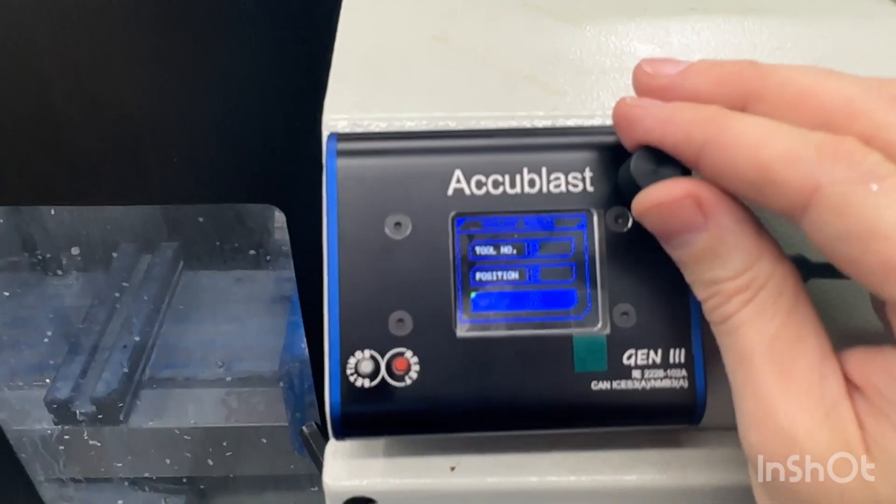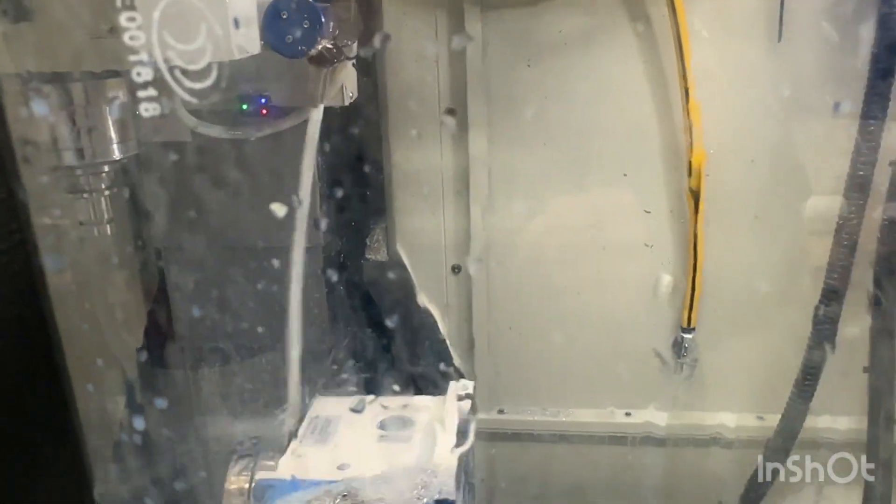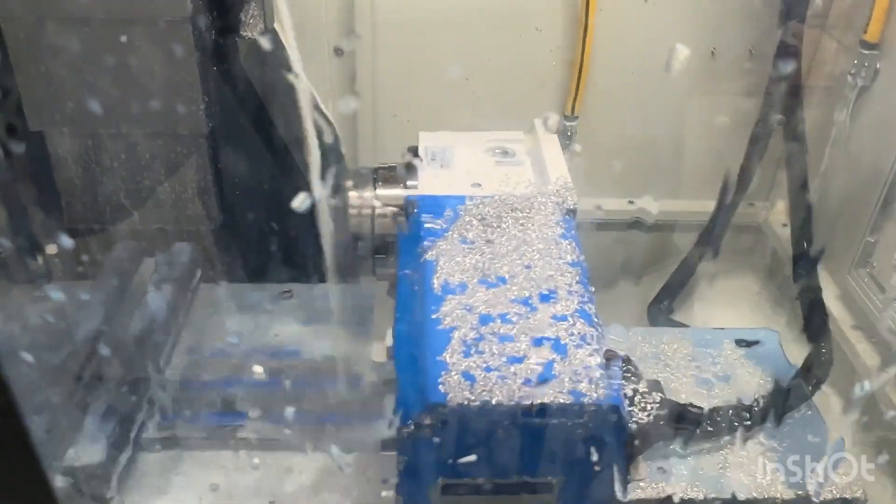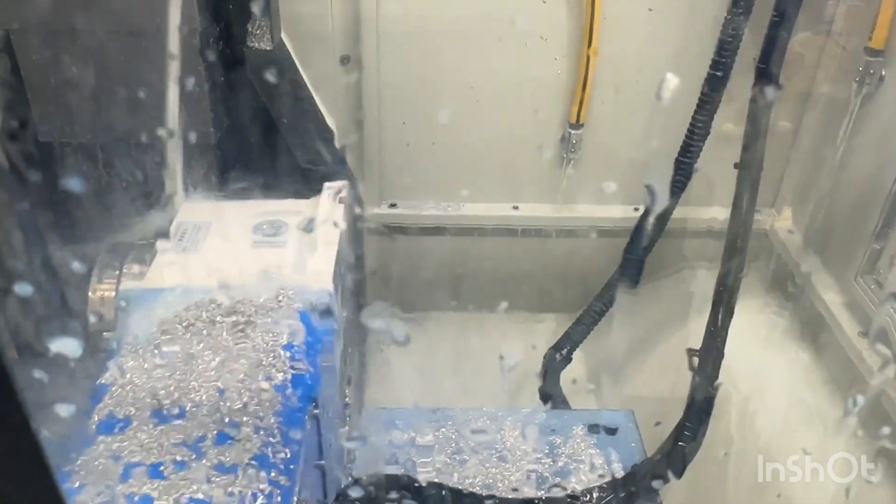Cleaning mode is activated. Letting this run to see how effective this combination is at fully cleaning out the machine. There might be some trouble clearing chips off the fourth axis, but if I set the travel limits differently on the servo, I think I'd be able to get better access behind the fourth axis itself.